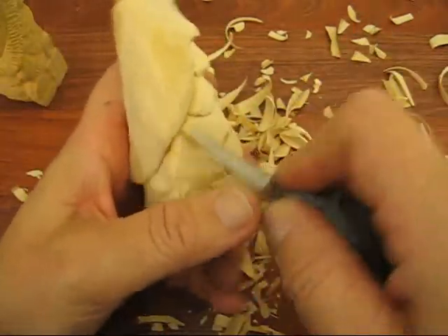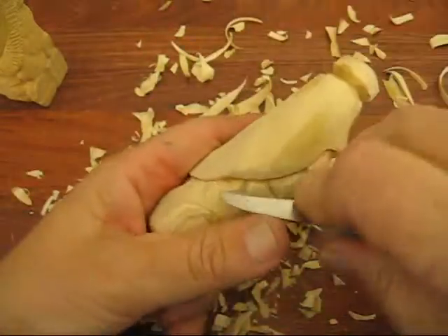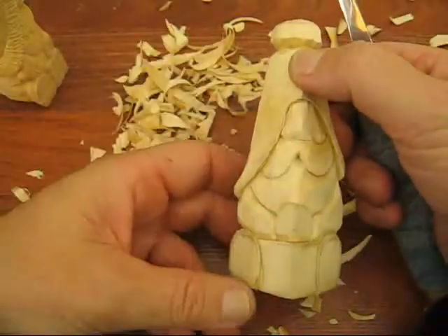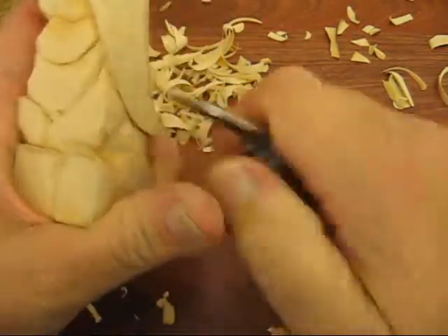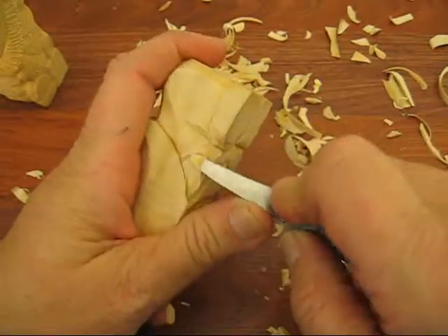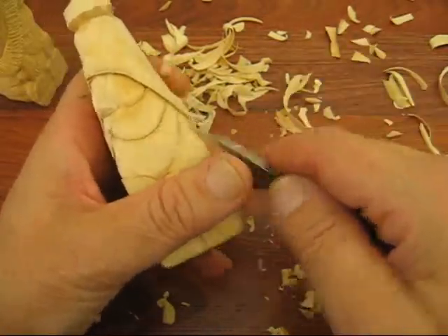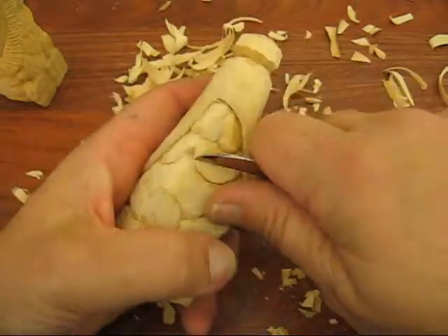We're going to round off the arm a little bit more. We want a little bit of an elbow there. I'm going to get some of the chips out away from behind me. We're going to do the same thing here — just bring this down around a little bit more, cut that off. We're going to bring this down and round it up a little bit. This goes up a little higher, so we want to just tuck that in and bring this down a little bit. Looks good.